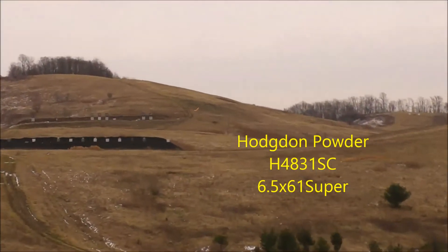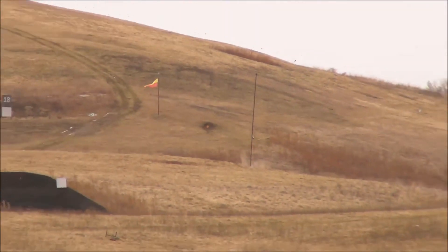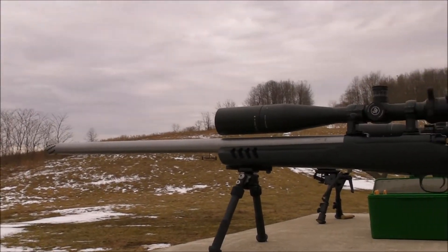Here we go — 1,000 yards with the 6.5 by 61 Super. That's 3 for 3 at 1,000 yards. Quick profile of the rifle — there she is.